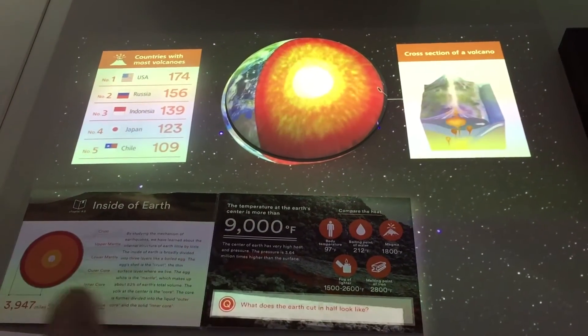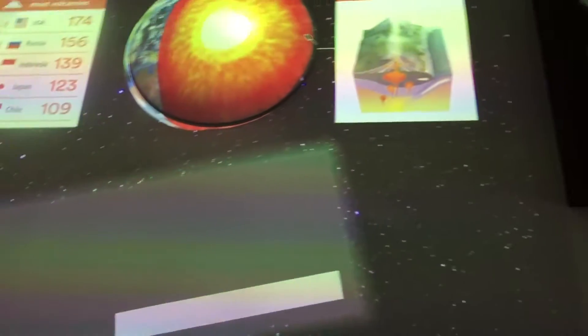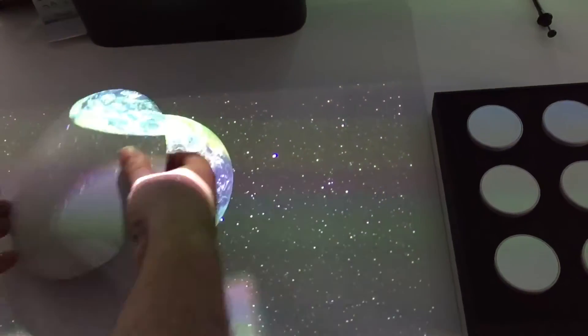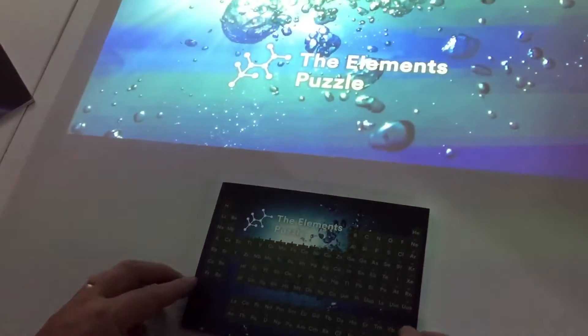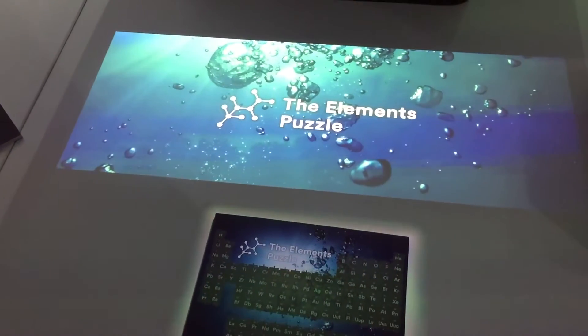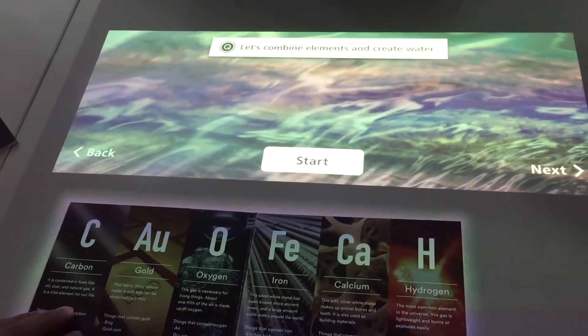That's kind of what we can do with this book. There's another one I can show you as well, which is just as interactive. It will recognise this book — this is just a cardboard book again. So now it's going to recognise it. This is the elements puzzle — it recognises that. So I now open this up and here we have the elements puzzle.